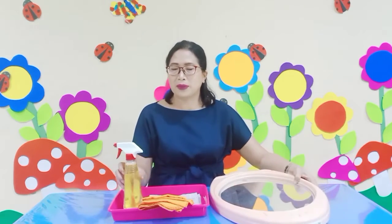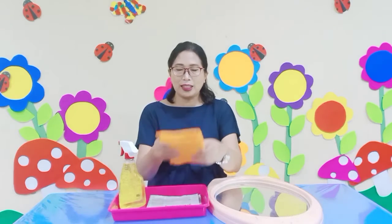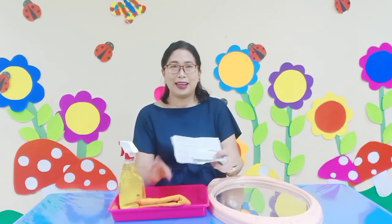Okay. First, you have to prepare the mirror, of course. Glass cleaner, rug, this pepper.